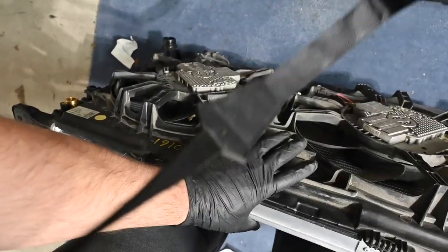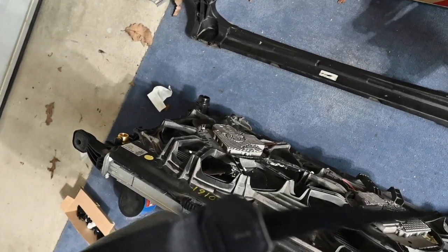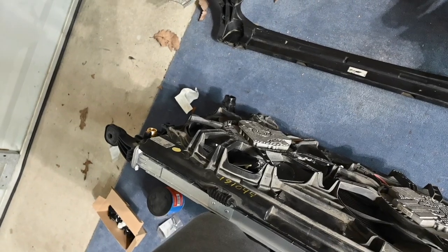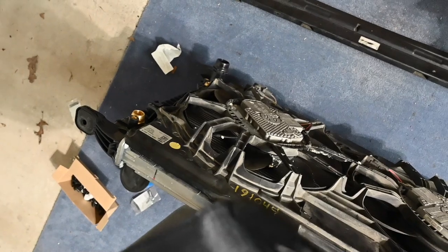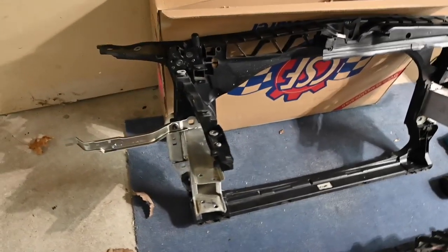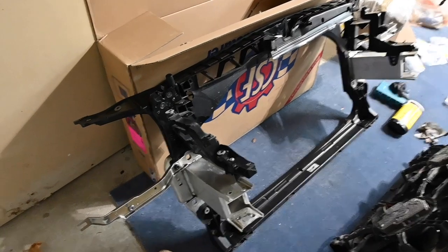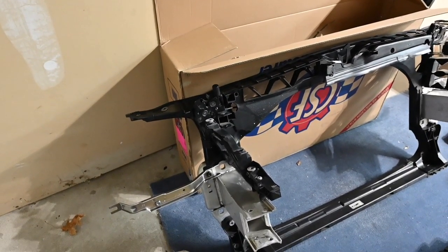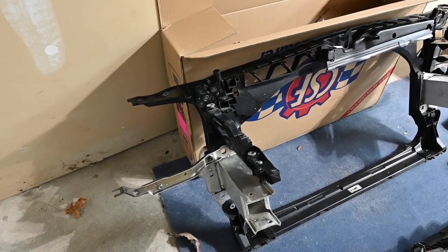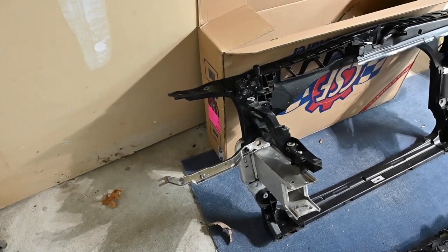You have the radiator fan support right here — this is pretty much the most expensive part. New, these things go for like $1,600, and each one of the fans is also like $1,600, so I definitely recommend going to a junkyard for something like that. Back to the radiator support — the bolts I ordered for the bracket were not correct. The dealer said they were right, but they gave me 35mm bolts which are not suitable. I wound up using 20mm bolts sourced from Home Depot.